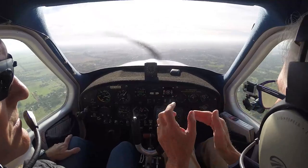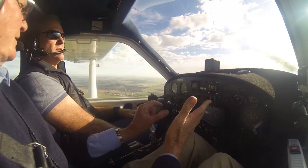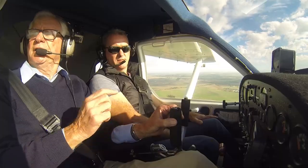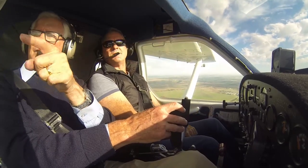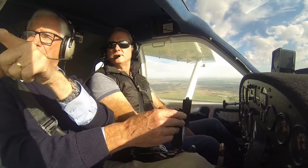What I'm trying to show, particularly on a lovely day like today, there's no work involved. I'm not doing anything - I've got the plane to do the work for me. That's the best lesson I can give you. We've got landmarks on this runway - there's an island over here.